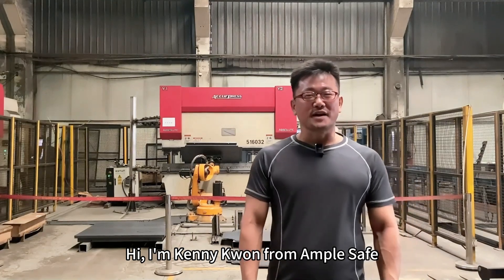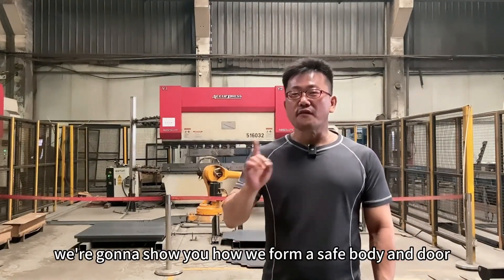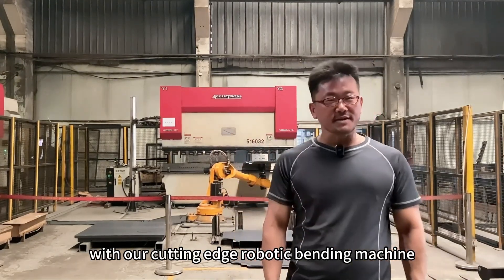Hi, I'm Kenny Kwon from Ample Safe. Today we're going to show you how we form a safe body and door with our cutting edge robotic bending machine.